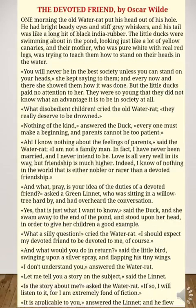'What a silly question,' cried the water rat. 'I should expect my devoted friend to be devoted to me, of course.' 'And what would you do in return?' said the little bird, swinging upon a silver spray and flapping his tiny wings. 'I don't understand,' answered the water rat. 'Let me tell you a story on the subject,' said the linnet. 'Is the story about me?' asked the water rat. 'If so, I will listen to it, for I am extremely fond of fiction.' 'It is applicable to you,' answered the linnet.